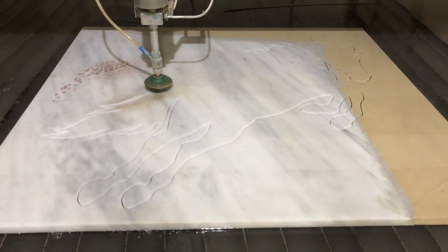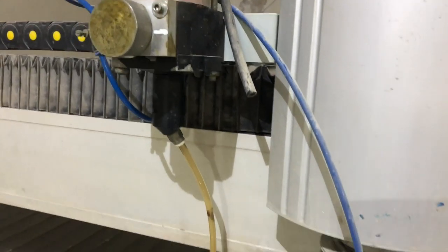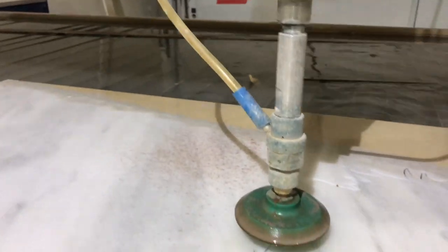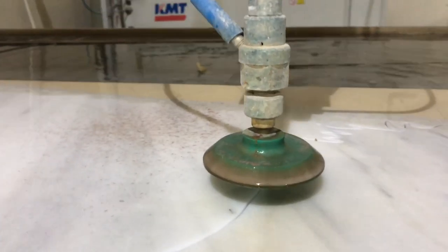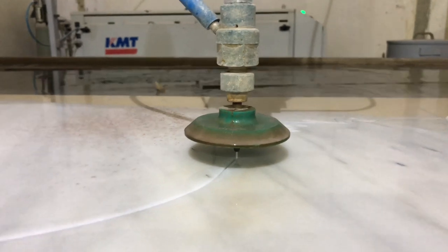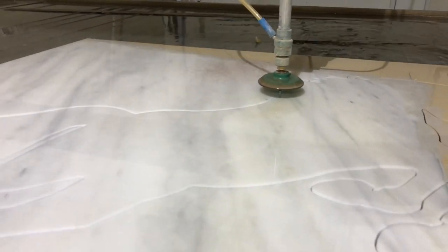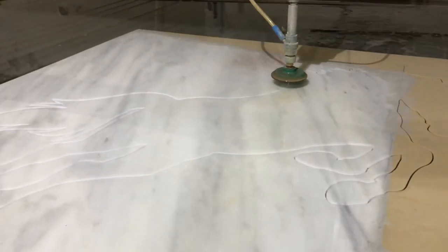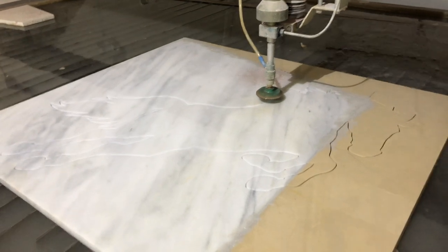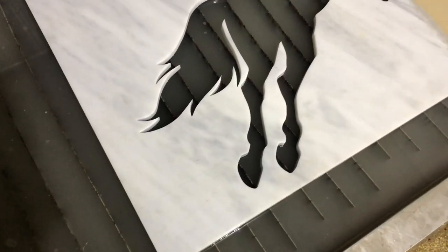Now in the process of cutting, we use garnet. Here you see the garnet dispenser. Garnet is like sand but it is much harder. It is introduced to the nozzle and mixed with the water that is pressurized at 60,000 PSI and it shoots at the material that is being cut. We get very smooth lines once it is computer-controlled, and it cuts marble as well as steel and other hard material.